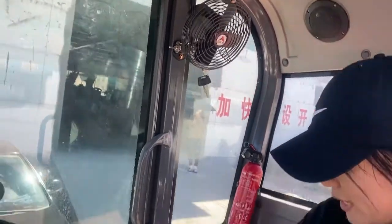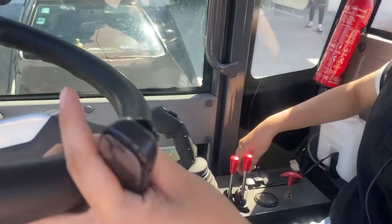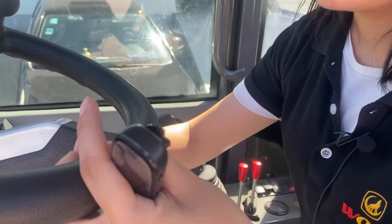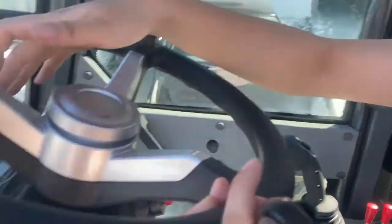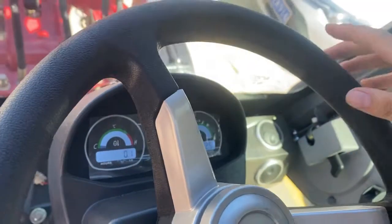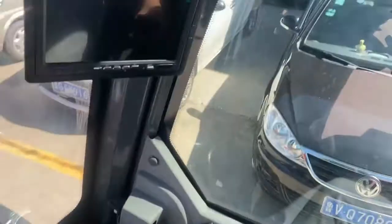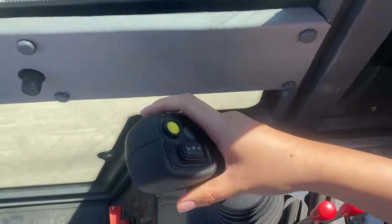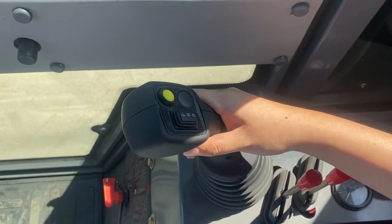Now let me start the engine. Let's see the details of the display when we start the engine. Now let me introduce you the joystick — this loader is equipped with the electronic joystick.